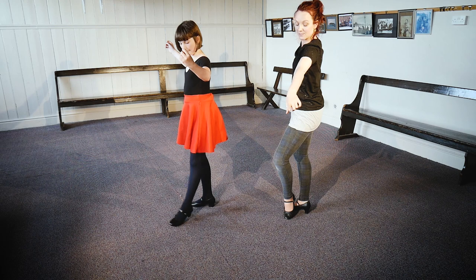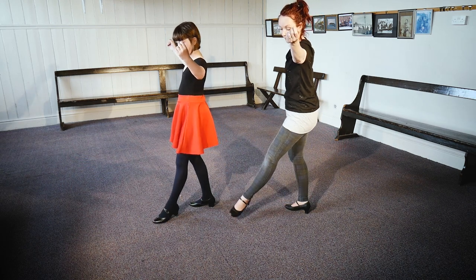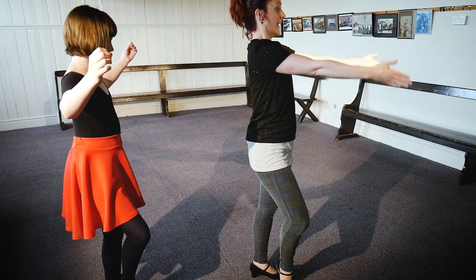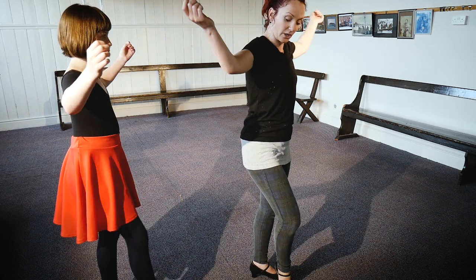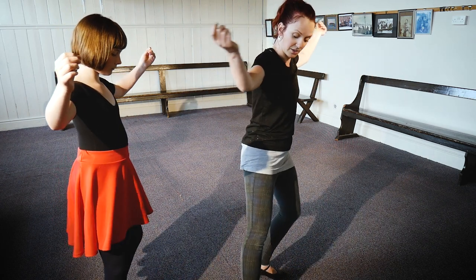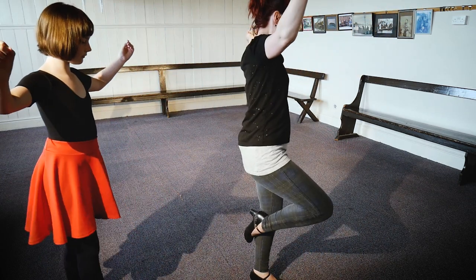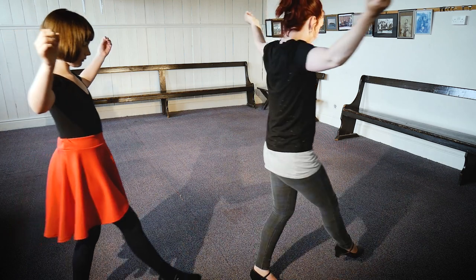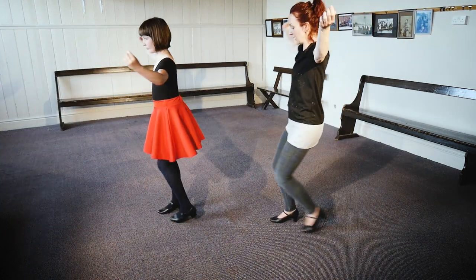Our left foot goes out and we go out, behind, in front, to the side. So we're facing back the way that we came. Now we go up to the next point of the figure of eight with the left foot: one, two, three, hop. So we're facing this direction. We're going to use our right foot: out, behind, in front, to the side. Our right foot is in the air and we're going to go back to the middle point: round, two, three, hop.